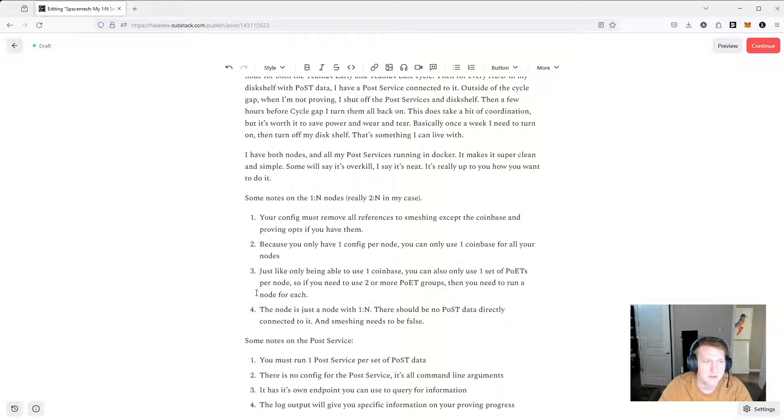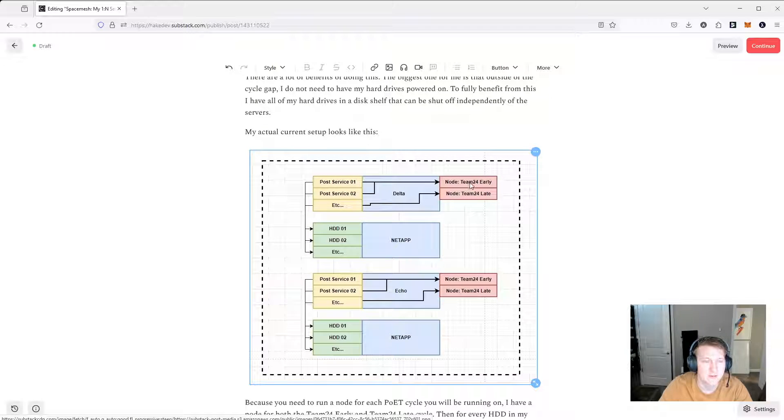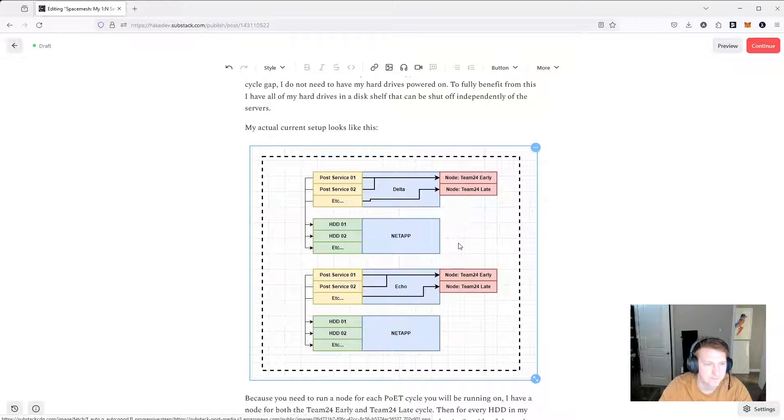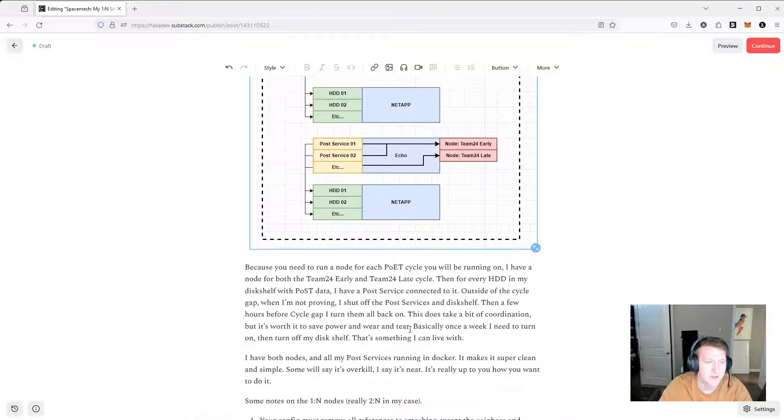In the document, I have some things to consider. Because you only have two nodes, you only have two configs, which means you can only set one Coinbase per node and you can only set one set of Poet servers per node — which is why you need two nodes if you're going to run on two Poet services. If you were going to run on the default 12-hour cycle gap as well, you'd need three nodes. Luckily, I've just gotten off that completely because it's such a mess.